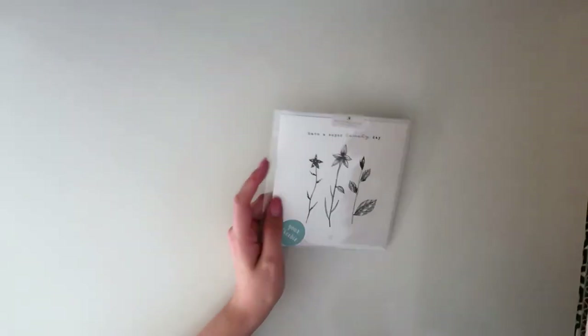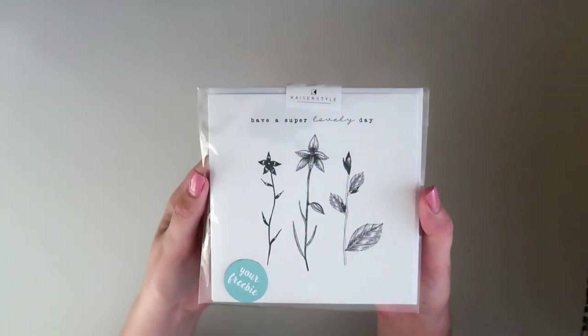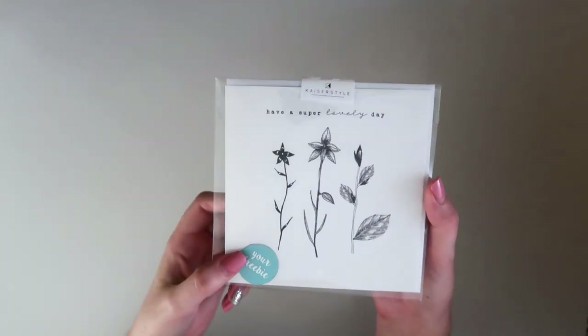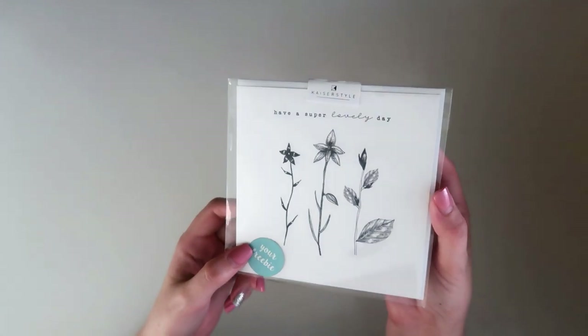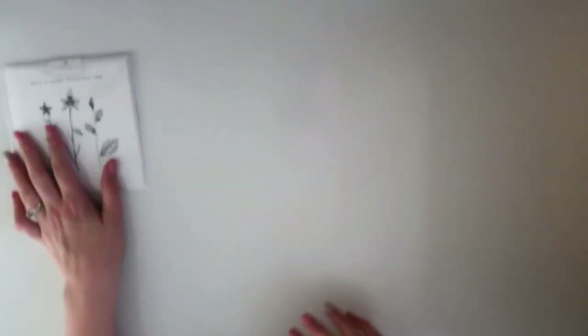I'm just going to keep the box off to the side because it's too big to fit in the frame, and I'm going to go through things in pretty much the order they're packed. First thing I have is this beautiful greeting card — this was free with my order. They tend to throw little freebies in, which is really lovely. Their greeting cards are really nice so I'm always happy to get those.